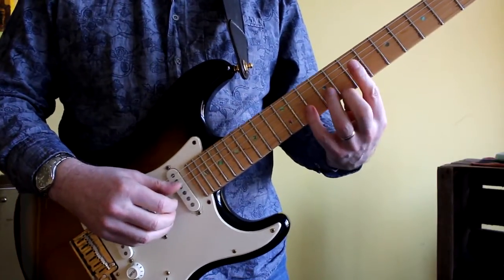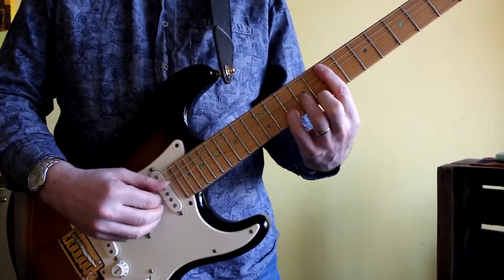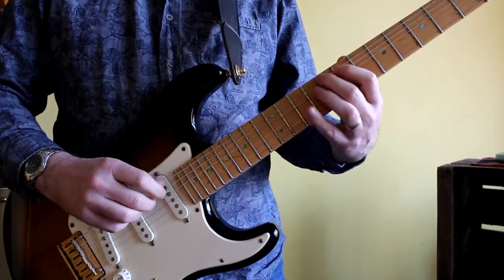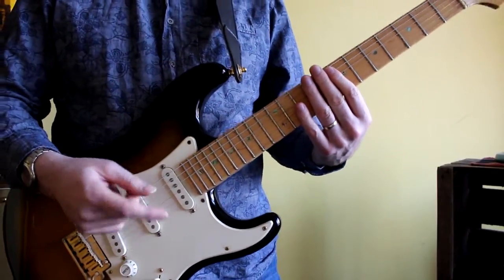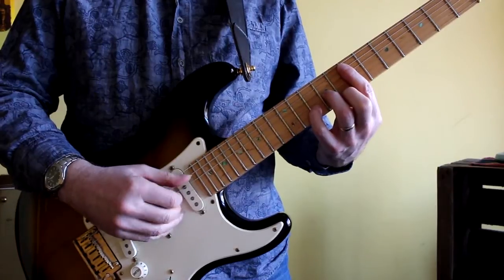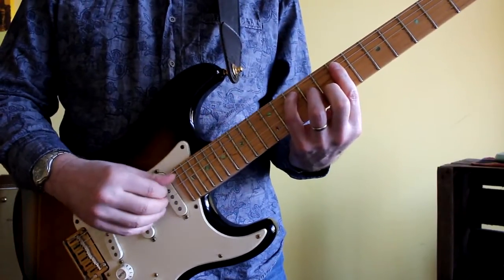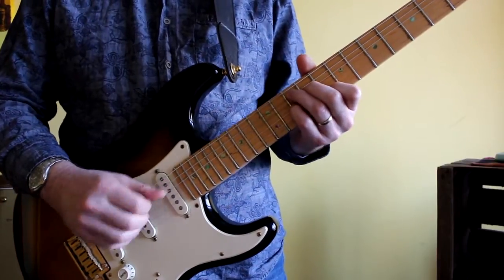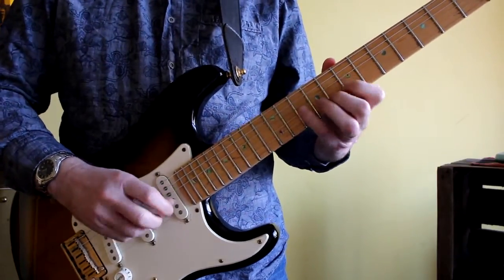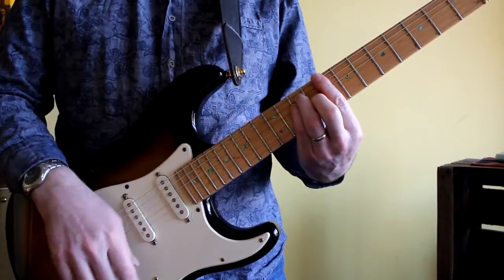Then moving on to A minor seven — I'm still up on the seventh fret, so I'm thinking about it in terms of a D minor bar chord, and the arpeggio maps from that. I'm whizzing through these arpeggios because the tab is available in the description field, so feel free to download that. Then G7 — I'm thinking in terms of a C bar chord, or C7 shape, up on the seventh fret, and that gives me my G7 sound. And then I'm back to C major seventh again.